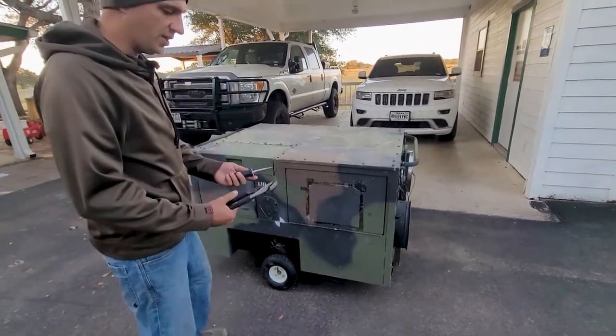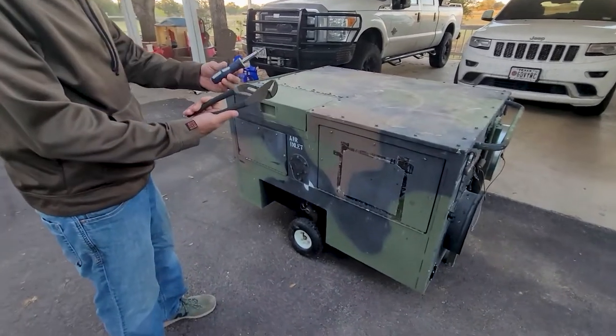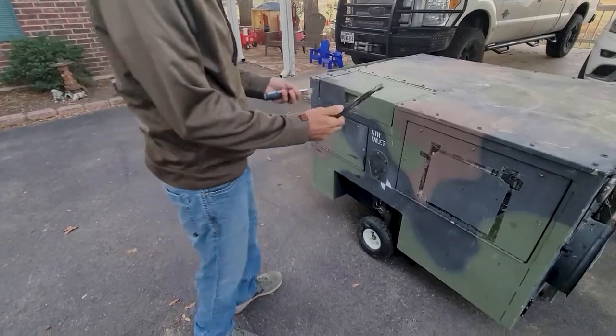All you really need to get this thing set up — and I'd recommend if you're going to get one of these — is basically channel locks and one of the universal screwdrivers. That'll get you everything.